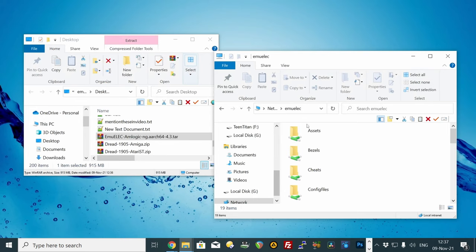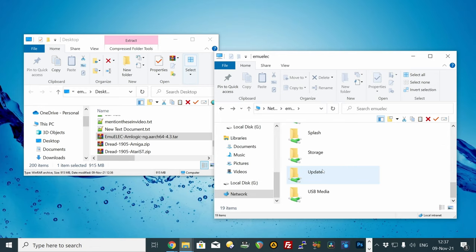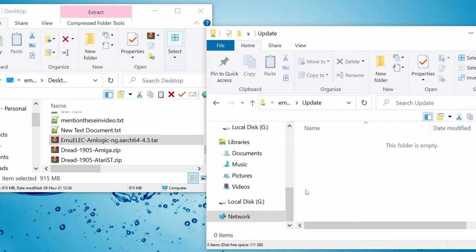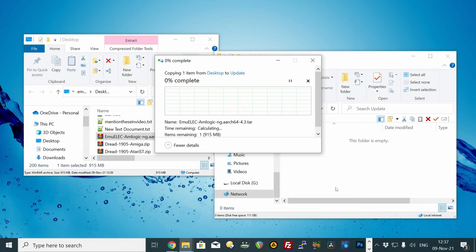As our box is on the network, in Windows Explorer we can hit backslash backslash EmuElec. From here, scroll down to the Update folder. We need to copy the downloaded tar file from our desktop to the Update folder — drag and drop. This will take time depending on your network speed.